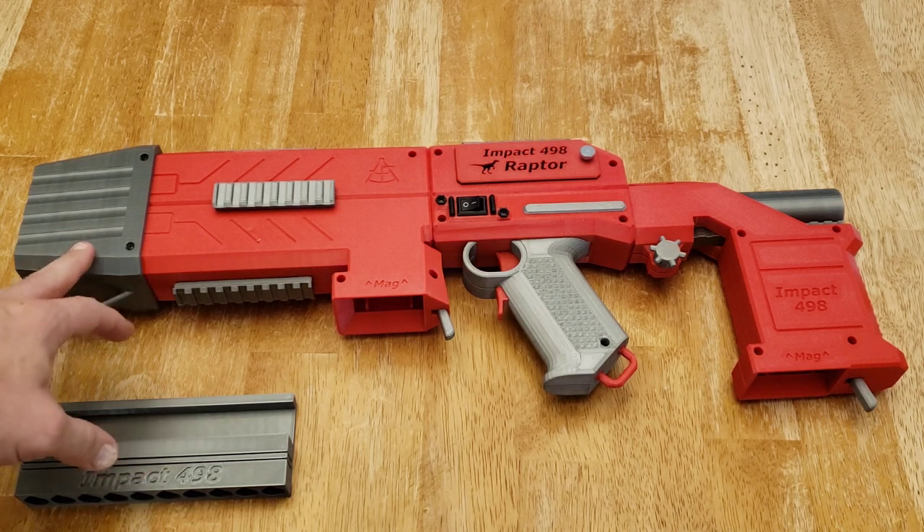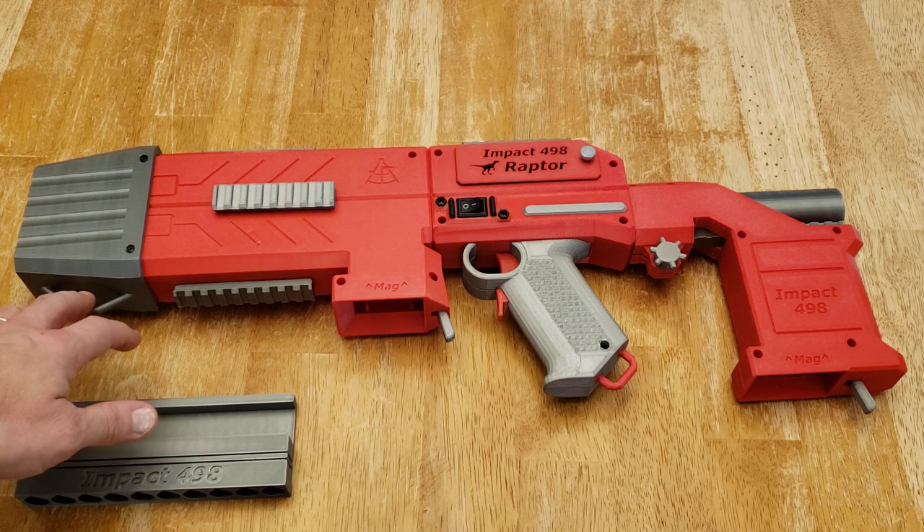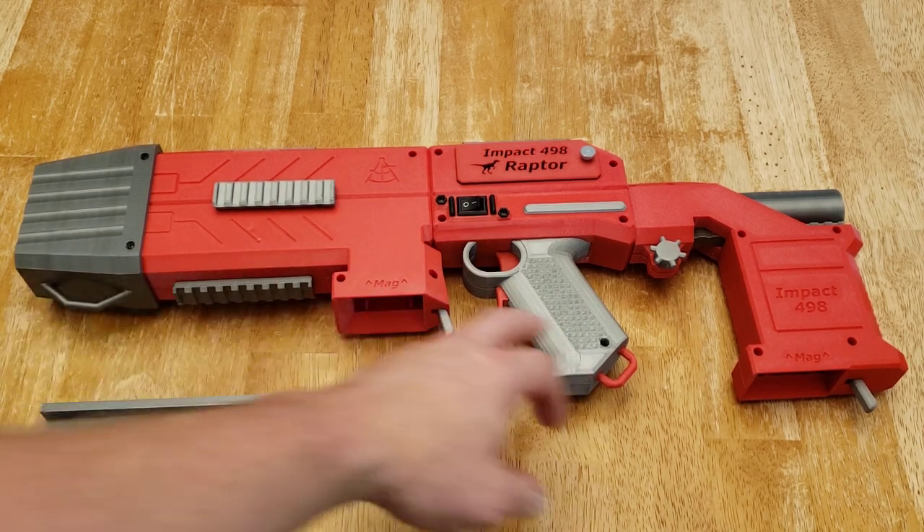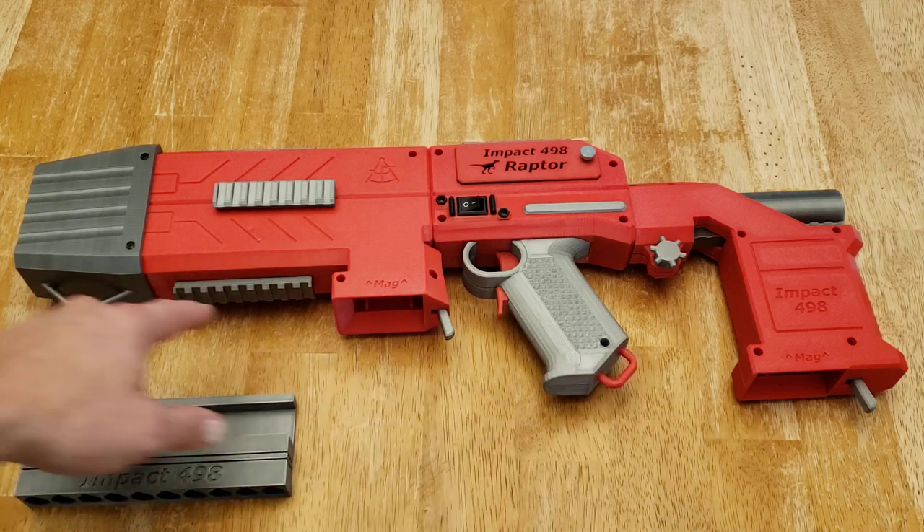Starting up at the front with the blaster, it features a set of sling points at the bottom of the barrel area, or the shroud area, and the bottom of the handle that you can attach a sling to.